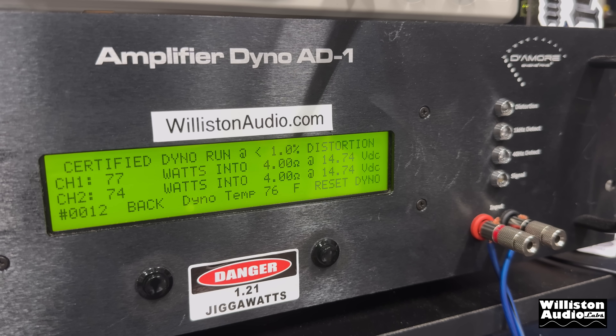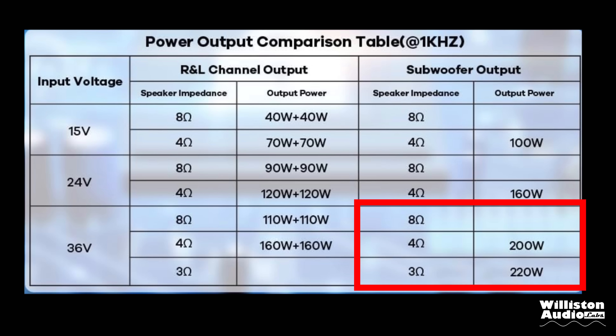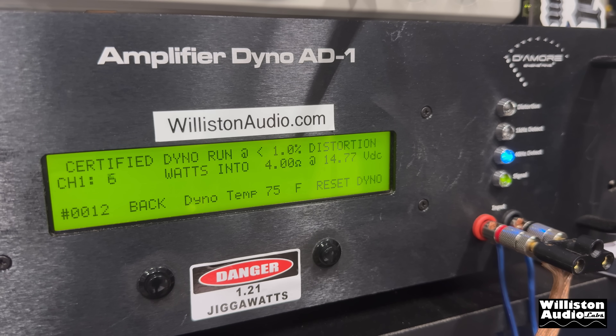On the certified test at 30 volt, 1 kilohertz — it keeps counting up — 77 and 74 watts. Not too bad at 30 volts of input. It is rated to do 160 watts at 36 volts, and I don't think it's going to do anywhere near that. But we're seeing about half of what these things are rated. Check out the two ohm test though — we're getting over 100 watts per channel, which was pretty impressive. Now let's try the sub section at 30 volts, 40 hertz. It's rated 200 watts at 36 volts. On the certified test, we get 88 watts at 30 volts — well below the 200 watts rated.